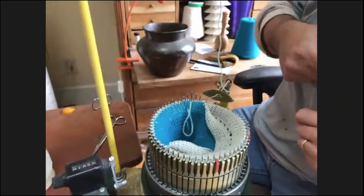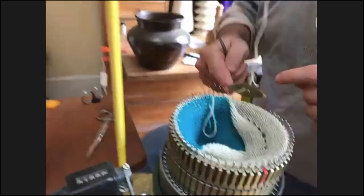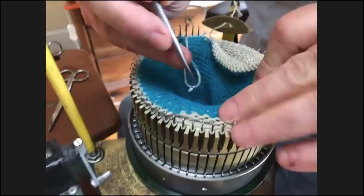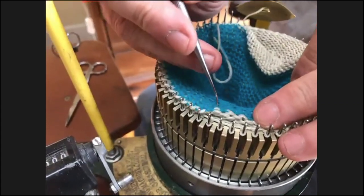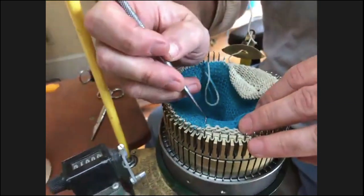Somebody asked: when you advance the yarn carrier so you can get to the low needles, is it knitting and giving you stitches beyond your three o'clock? Right now I'm as far as I can go because that needle's down, so I come back over here and start working this way. I usually try to work in the direction that the yarn is going — there's less to remember.